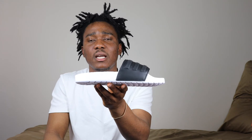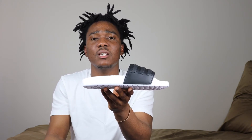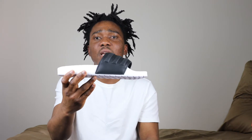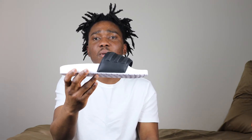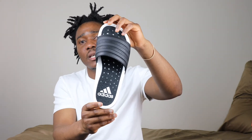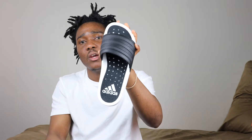The midsole is made of Boost, which is an Adidas technology they use for comfort. If you buy the Yeezys or most of the newer Adidas running sneakers, you will find that some of them have Boost. It makes the flip-flops or the sneakers expensive — that's why this costs sixty bucks.